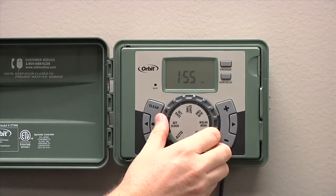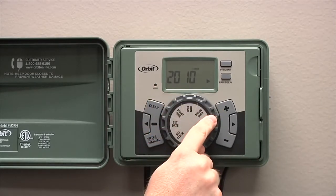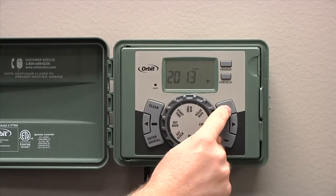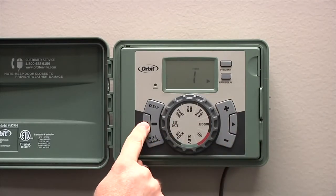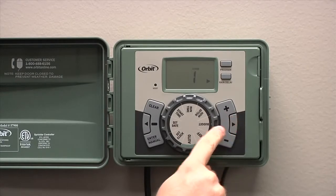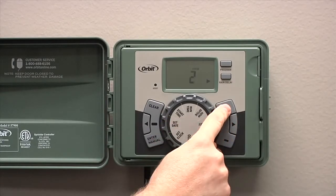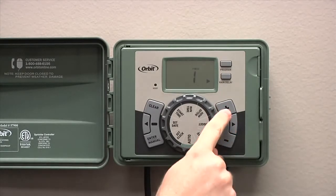Once you've got that set, turn the dial to set date. The first thing you'll see is the year. Enter the year and then press the right arrow. You can also press the left arrow to go back. After you've got the year, you'll set the month. Press the right arrow again and then you'll set the day.